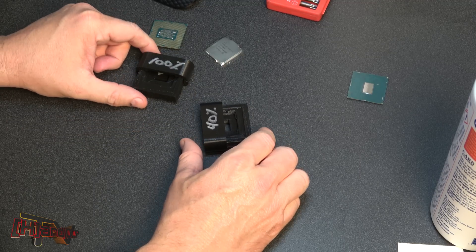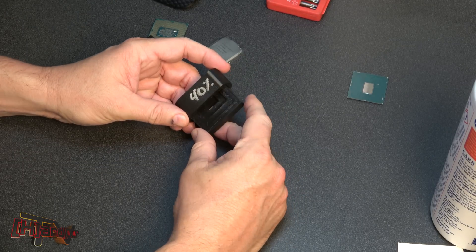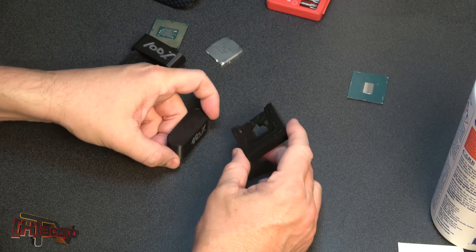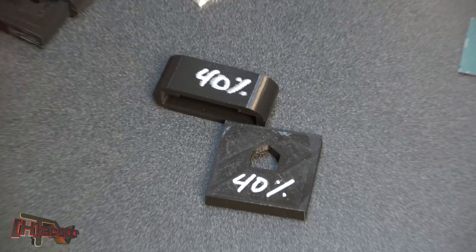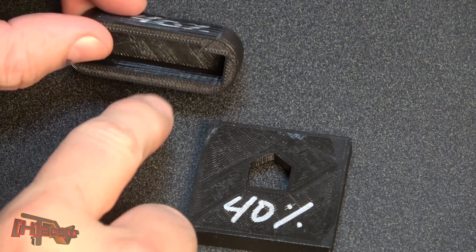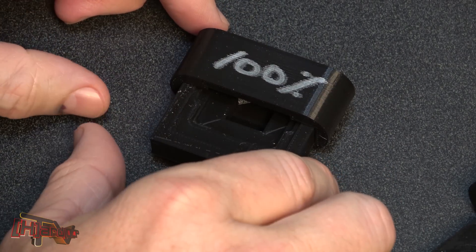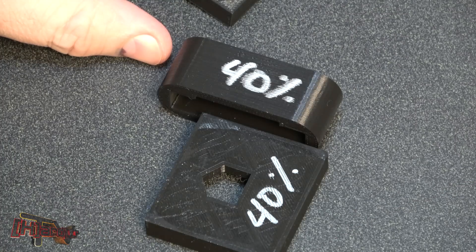These two little delid tools have been printed out by Spacey9 on our forums for us. What these do is they use a vice or a hammer and you can use this to delid your processor. He sent us two of them. This one happens to be 40% backfill, which means these pieces are not solid. That's going to be the one we actually start with, and he also sent us one that's 100% backfill, so we're going to look at that one also if we happen to break this one into smithereens.